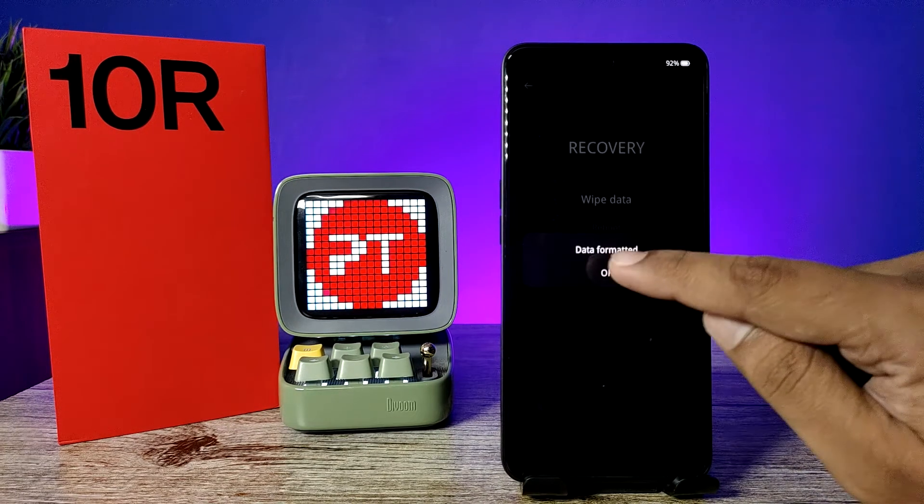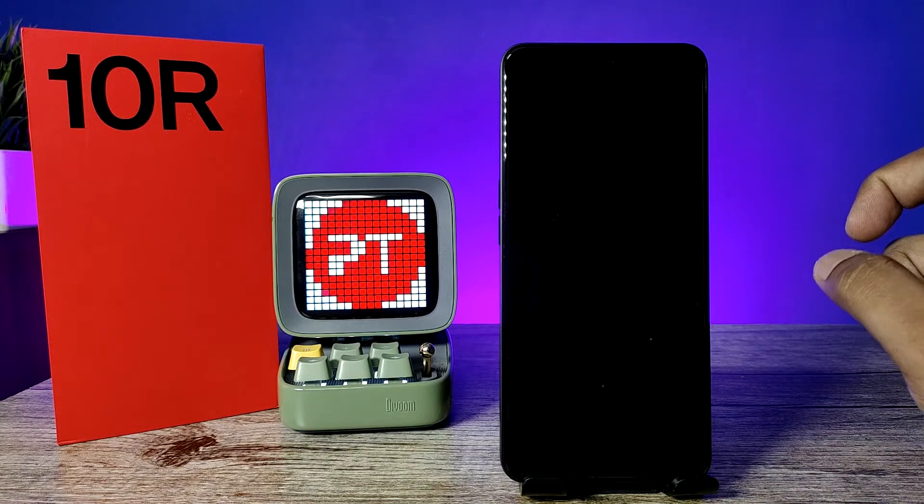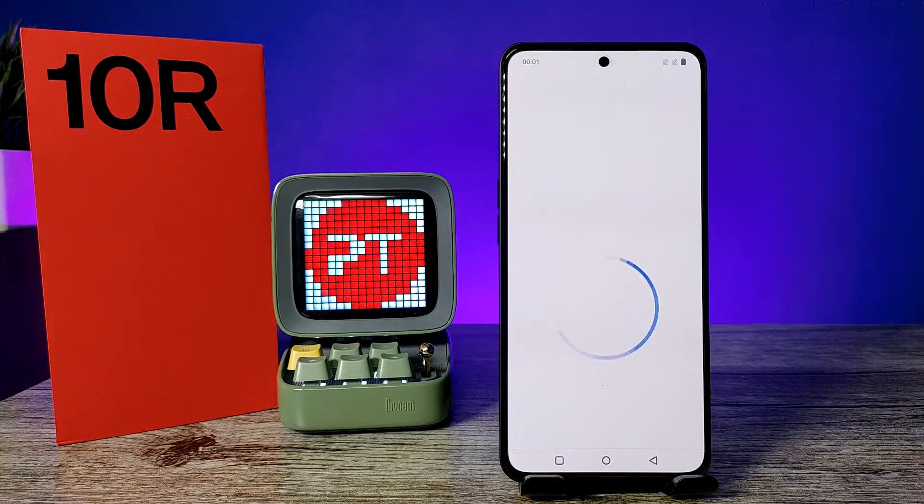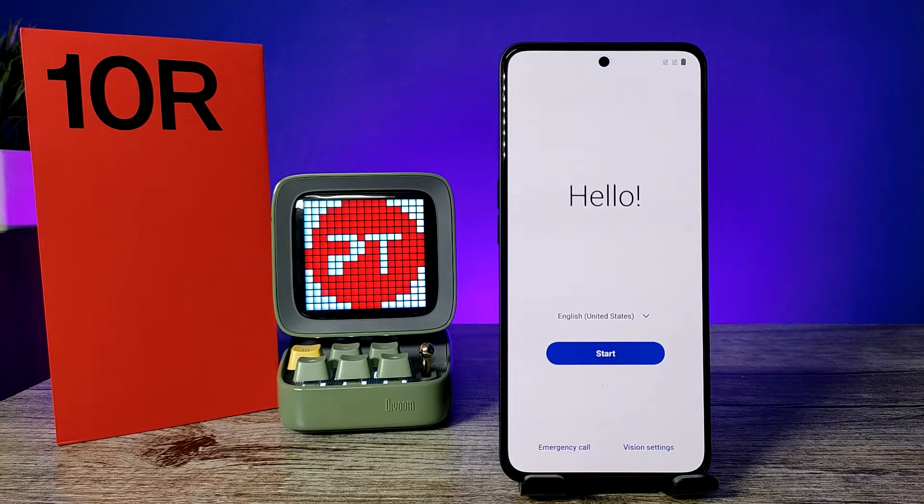The data format completed successfully. Click OK and it will reboot. The hard reset is now completed — the phone is looking like a new phone. I hope this video was useful to you. If you like this video, thumbs up. See you in the next video, bye!